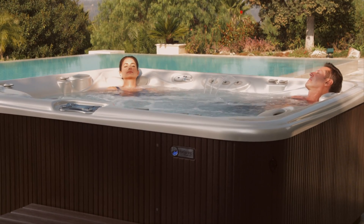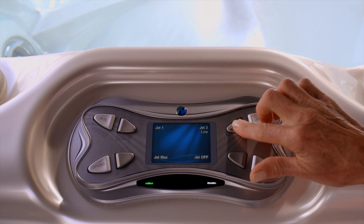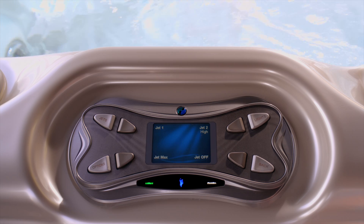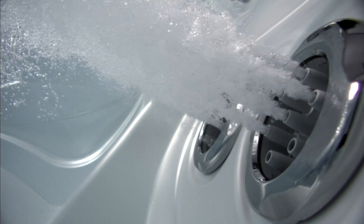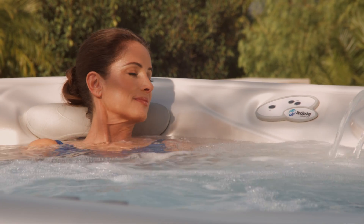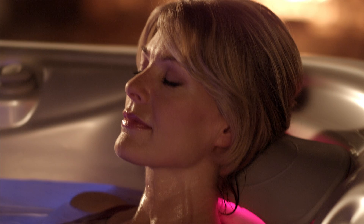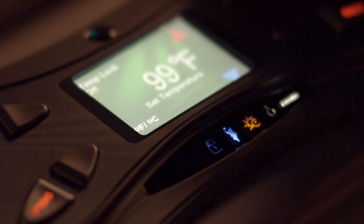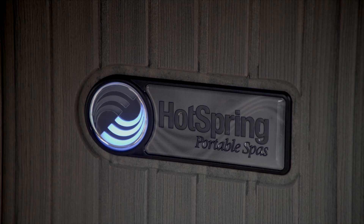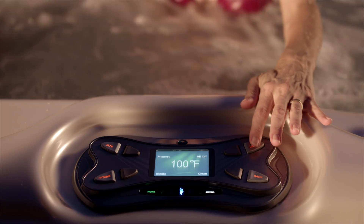Not tech savvy? Not to worry — the Hot Spring Spa IQ 2020 control system is so easy to operate, we bet you'll master it in under a minute. This is advanced technology you can love, with controls you can read even at night, thanks to the high-resolution color LCD screen.